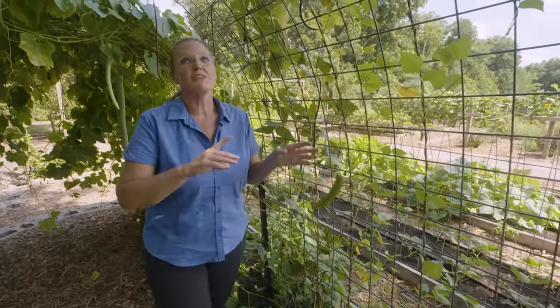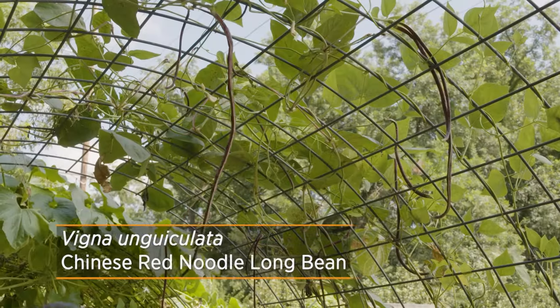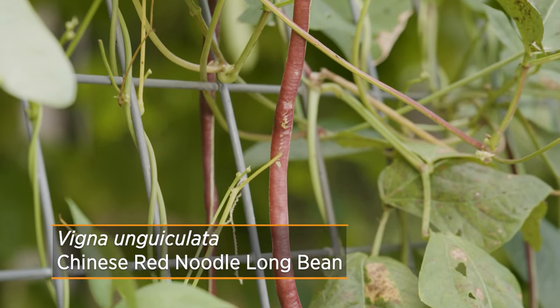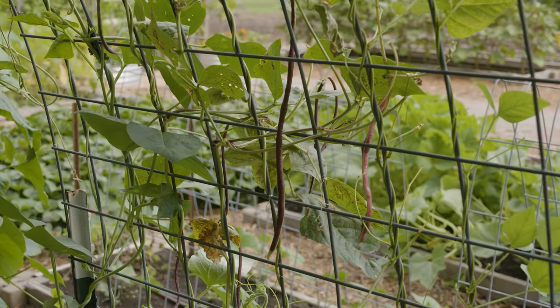The next thing I want to show you is the one next to it, which has grown over more of the top here. This is the Chinese red noodle bean. You can see how long it is — they'll get about 18 inches long, very thin and cylindrical. You can just chop those up and add them to a stir-fry, but again another unique vegetable to add to your garden.